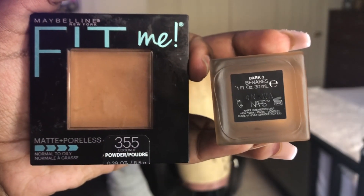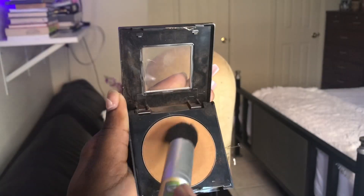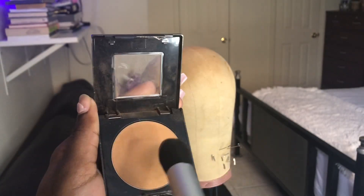To blend my lace I like to use Maybelline Fit Me Powder in shade 355 and NARS foundation. First, to help tint the lace, I go in with the powder — this just helps it not come off so great. Then after that I take a small pump of foundation, which I also use to contour my cheekbones sometimes, and lightly dab it all over the lace. Not too much, because if you put too much your lace is gonna come off very cakey and look very dry.